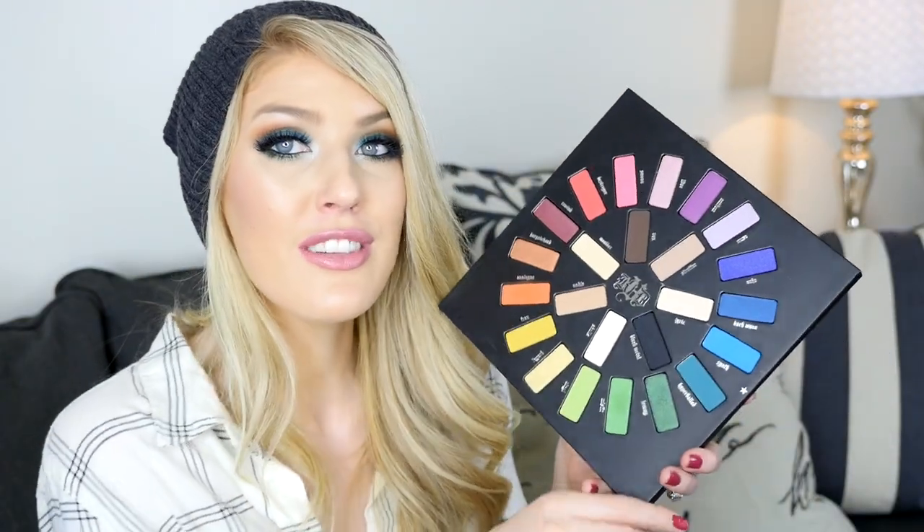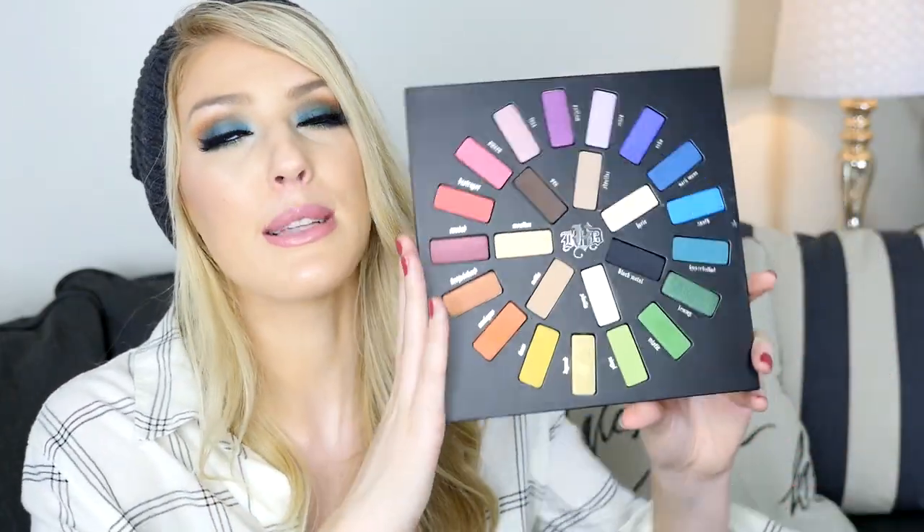Anybody that loves color, or if you're a neutrals girl looking for a palette with some color in it and you don't really have a lot of shades like this in your collection, this is amazing. Maybe you're somebody that loves using color and you're looking for a high quality palette — this is amazing. I did my look today with it and there will be a demo at the very end of the video to show you how the shadows perform.